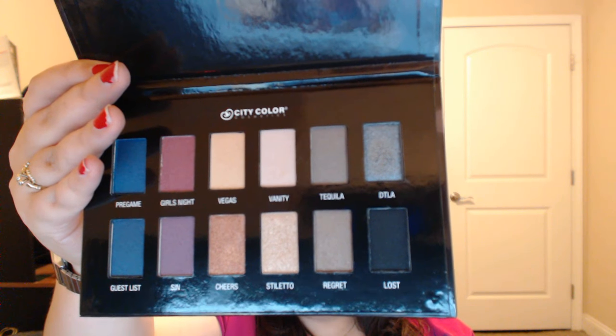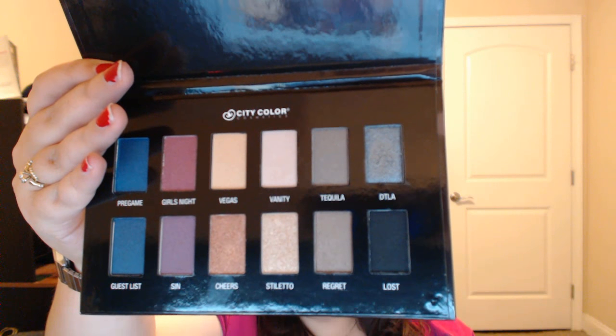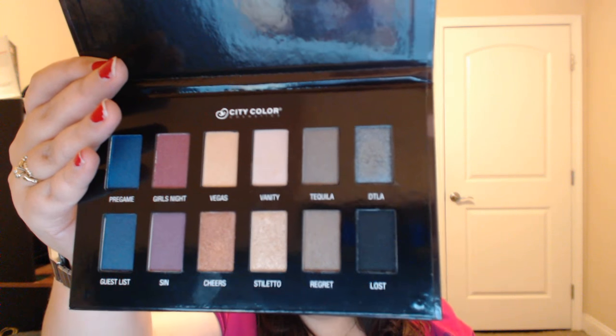It has colors like Night, Girls Night, Vegas, Vanity, Tequila — just to name a few. I'm going to do some live swatches for you guys and then a little slideshow so you get the best of both worlds. I did not see a lot about these palettes, and they have three new ones — I'm going to do two other reviews on the other new ones as well.